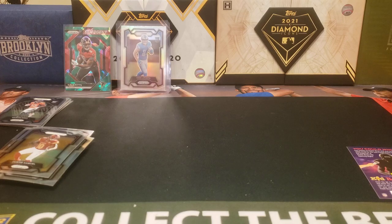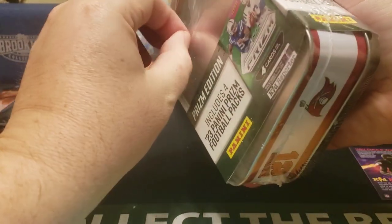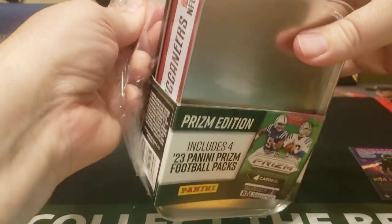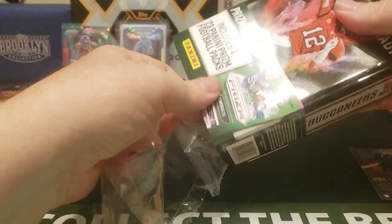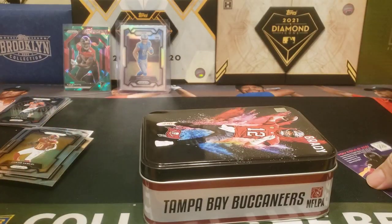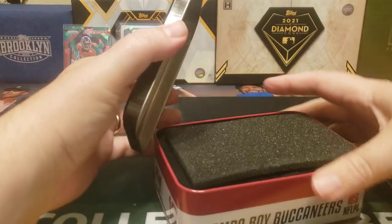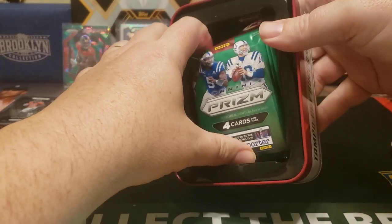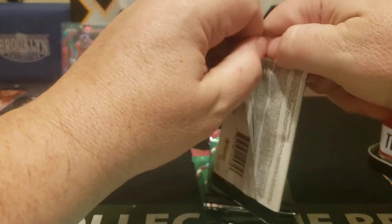Let's open up tin number two — why not? Tin number two is the Brady tin. I'll probably give the tins to my kids; they can use them however they want — at least one of them will use it to store his Pokémon cards. Should be the same deal: four packs. I'm going to guess it'll be a similar configuration where you get a retail green and maybe one silver, but only way to find out.